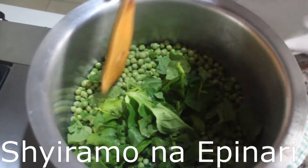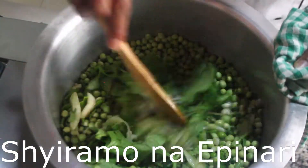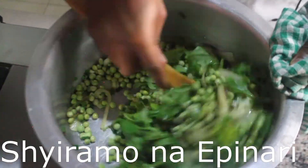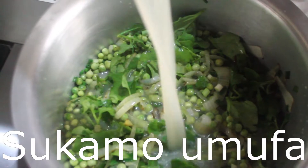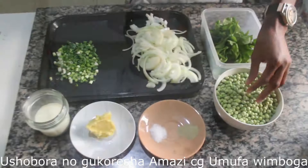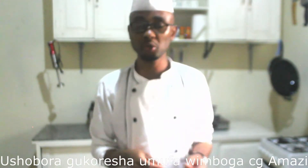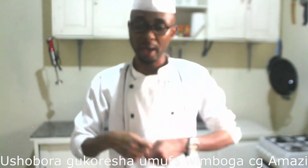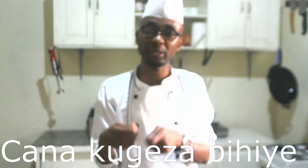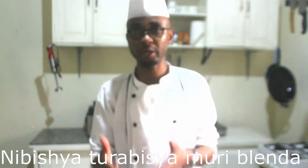We mix a little bit, and then after mixing we are going to add beef broth — or we can also use vegetable broth or vegetable stock. Then we are going to mix and simmer until the fresh peas are tender and cooked, and then after we will blend.